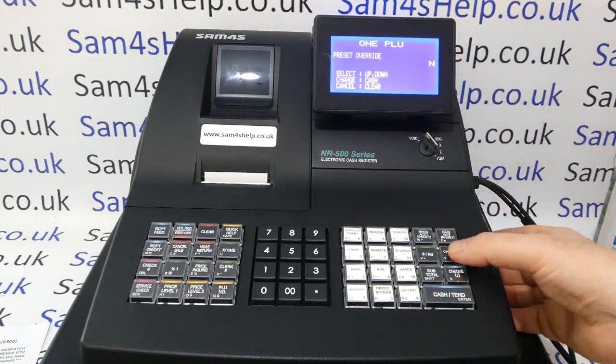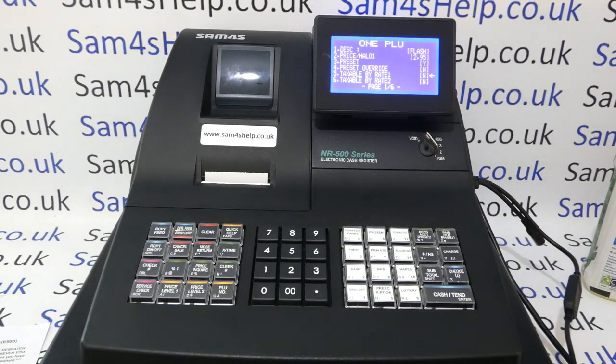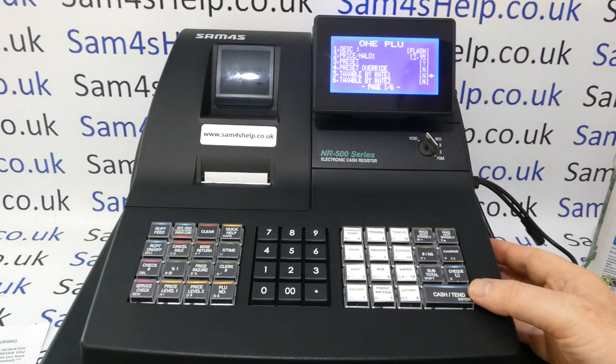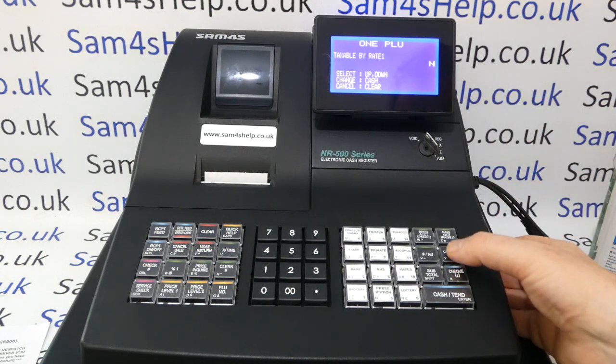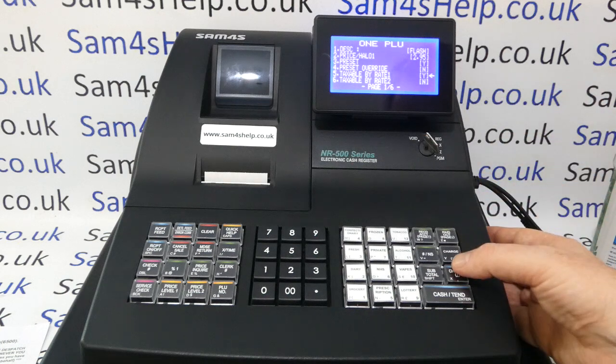Tax rates depend on how you've set your tax up on the machine. I have tax rate one set to 20% VAT. This is a VATable product so it's crucial to get this right — it's within the PLU that controls the tax, not the groups. Know which rate category your products need. This product is taxable by rate one, so go into it, arrow up for Yes, save, and double-check that Taxable by Rate One is Yes and all others are set to No.